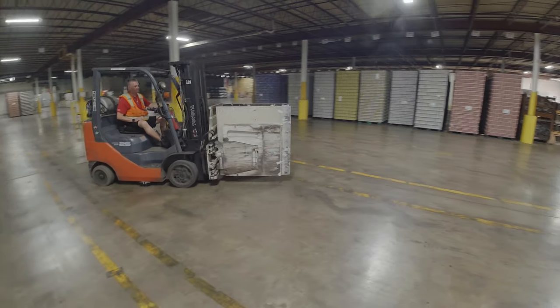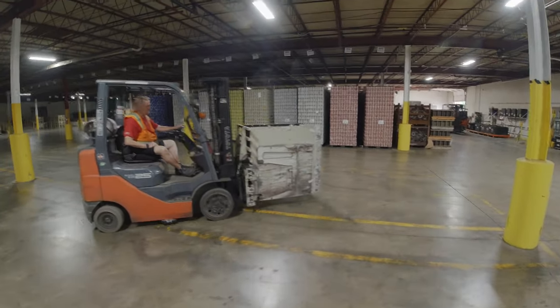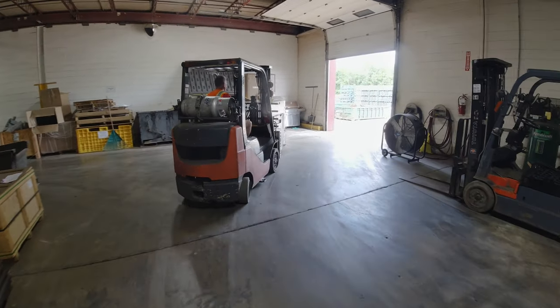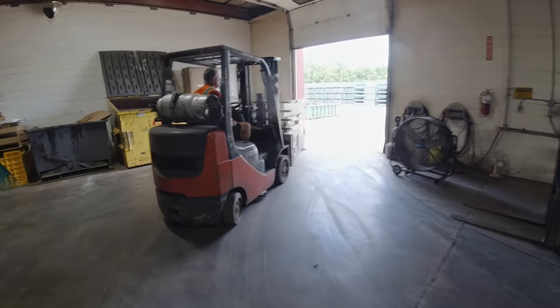We have the Vigilant Magnetic Sweeper here on an indoor-outdoor forklift. Because this forklift regularly goes in and out of the building, it makes sense to test it in both areas.